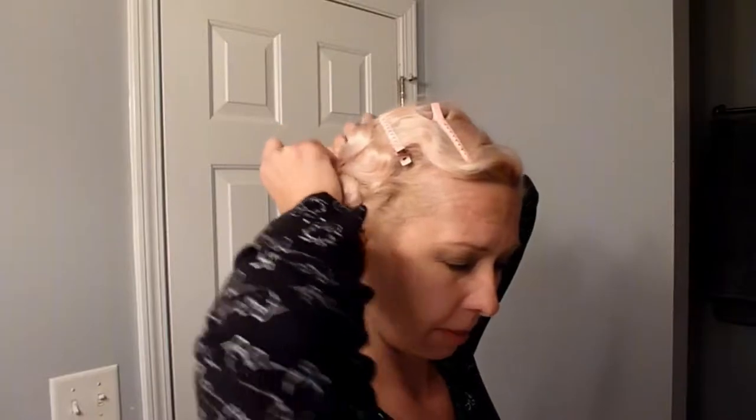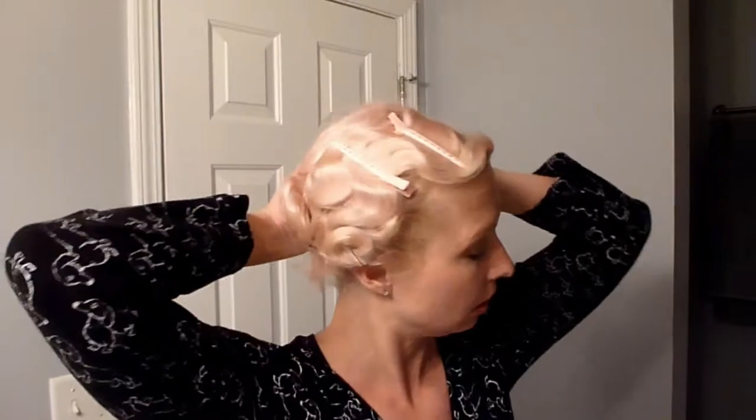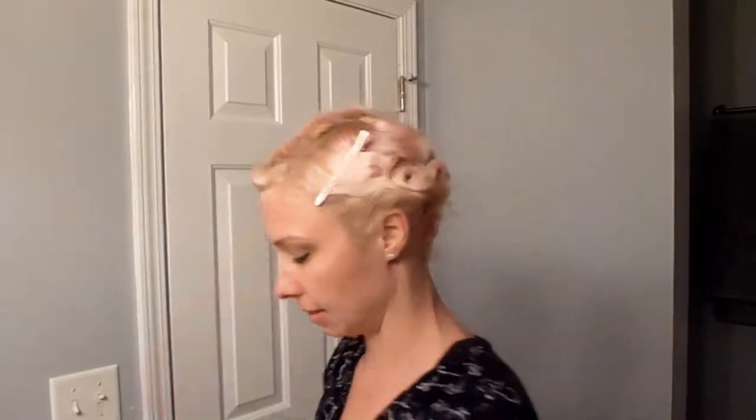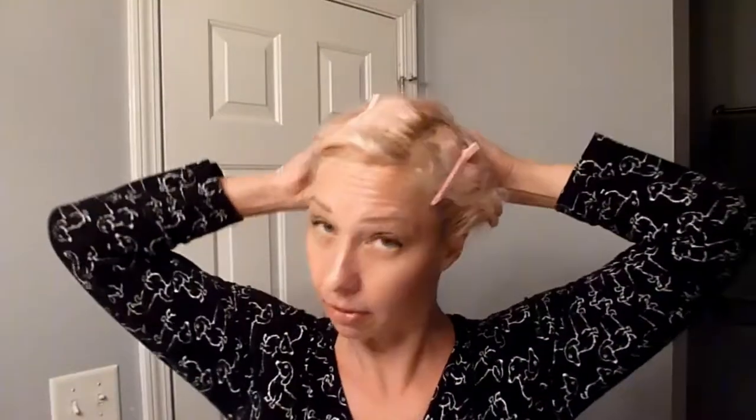If I really wanted to save the style I probably would have done more pin curls all the way through my head, in larger sections than I did the first time — not nearly as small. But I was feeling lazy and didn't really care too much how my hair looked today, so we'll see what this lazy set ends up looking like on day three.